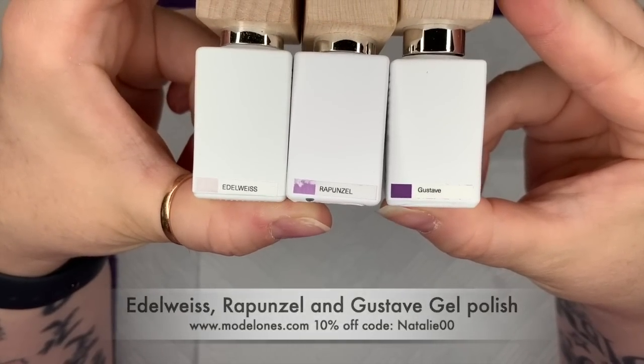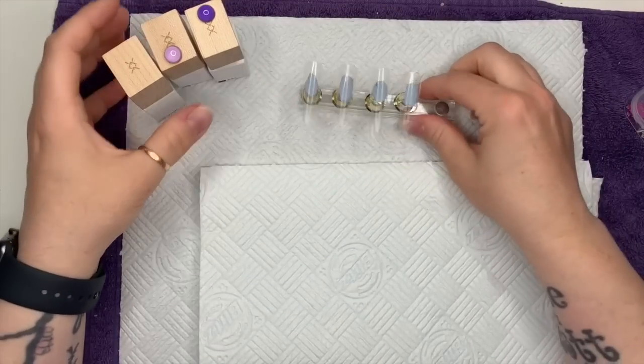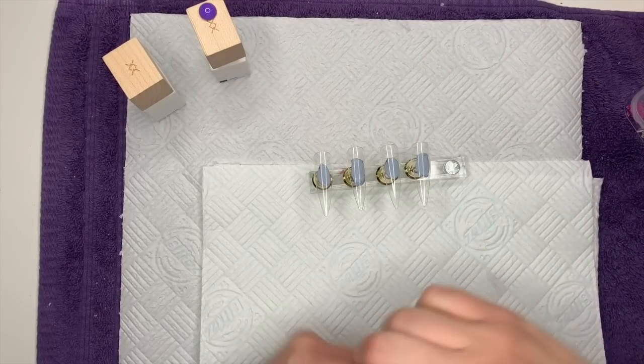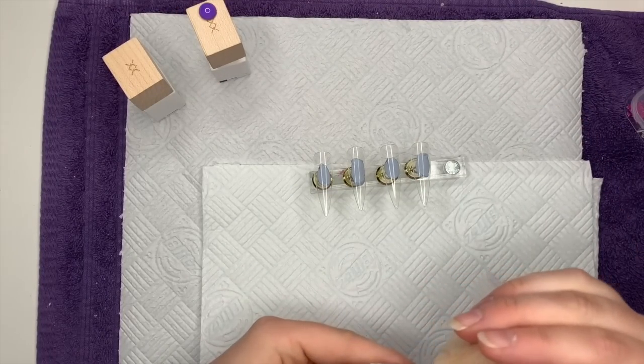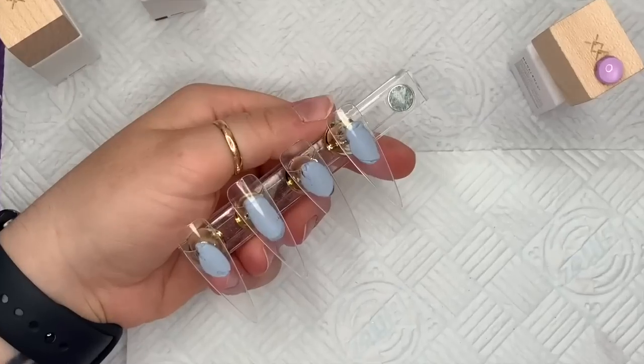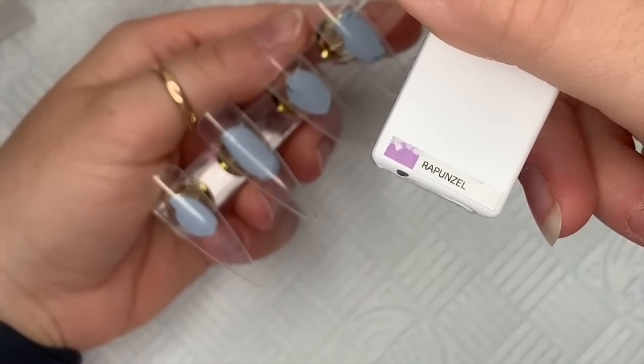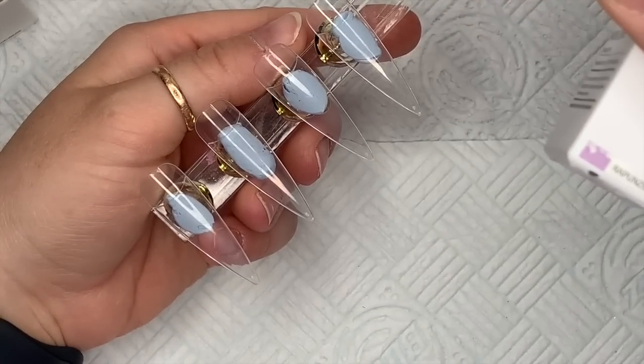I've also got Rapunzel and Gustav, which are purple shades — purple and lilac. I'm going to take Rapunzel — oh, I love this color, I really like this one. It's one of the newer ones that they sent me.